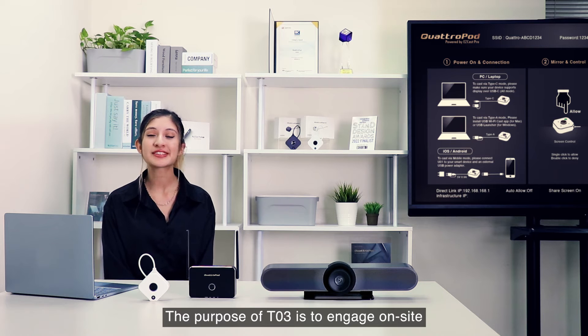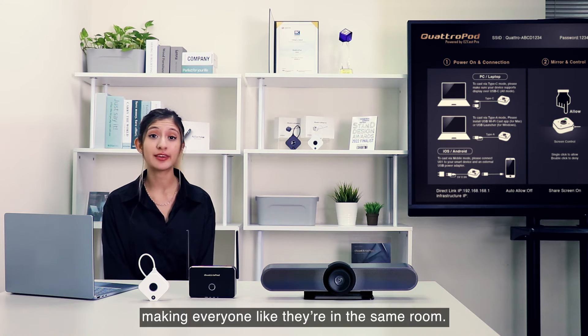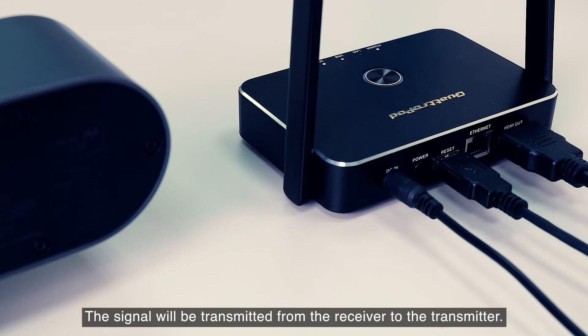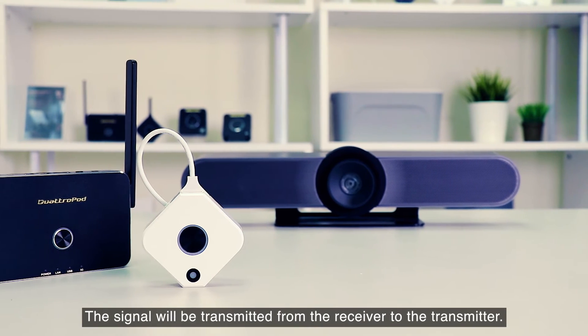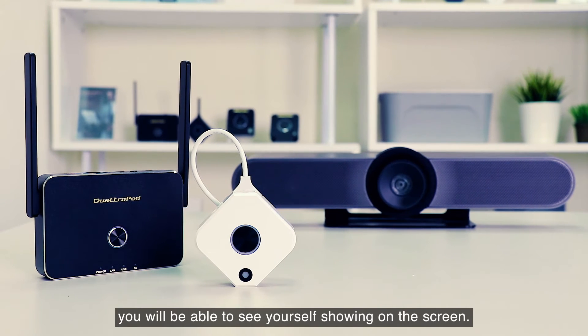The purpose of TO3 is to engage with on-site and remote participants, making them feel like they're in the same room. Simply connect the receiver to the conference camera. The signal will be transmitted from the receiver to the transmitter, and you will be able to see yourself showing on the screen.